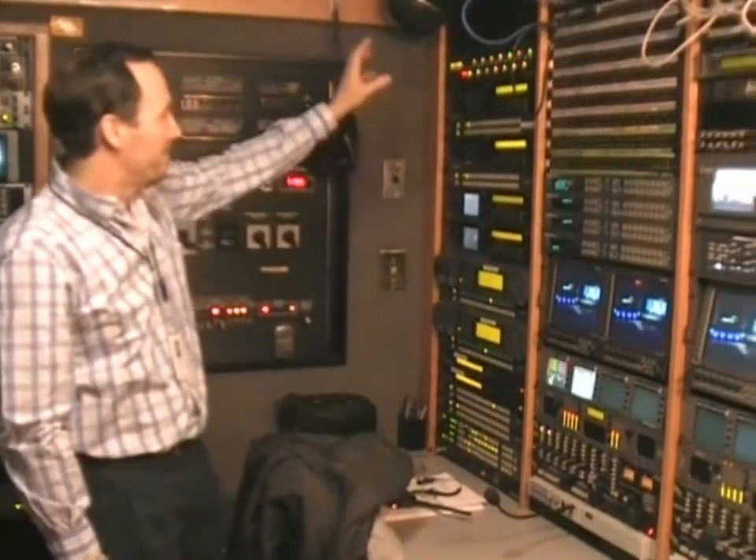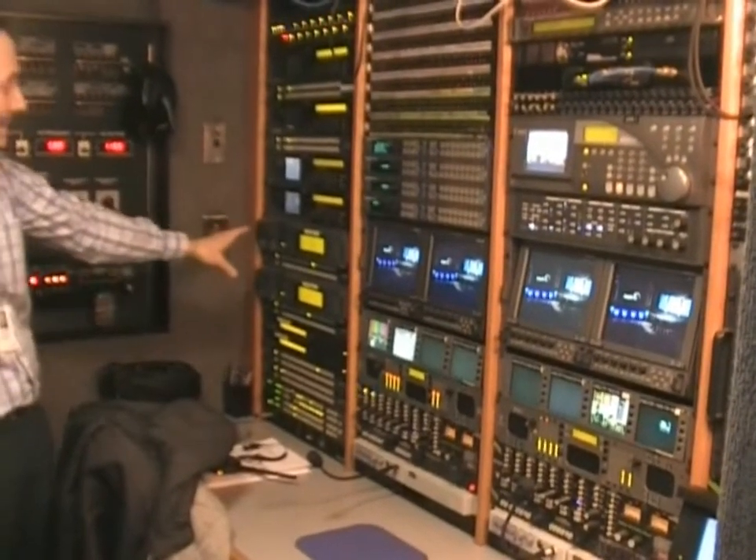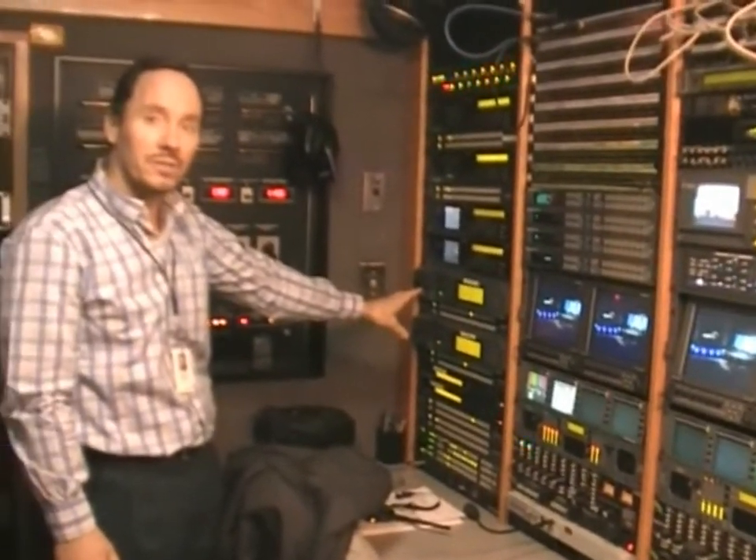This is the engineering console of the uplink truck where we have a bank of encoders — two HD encoders, two SD standard definition encoders — and this is where the video gets translated into satellite speak.